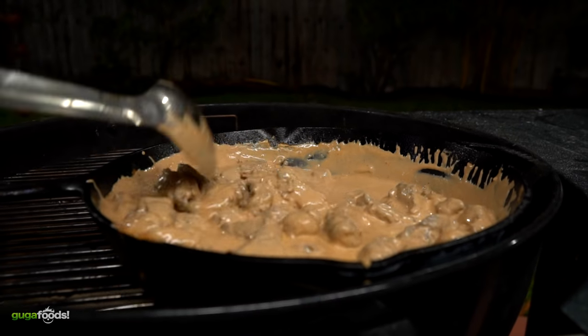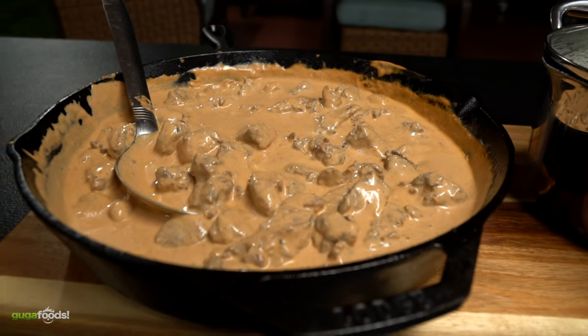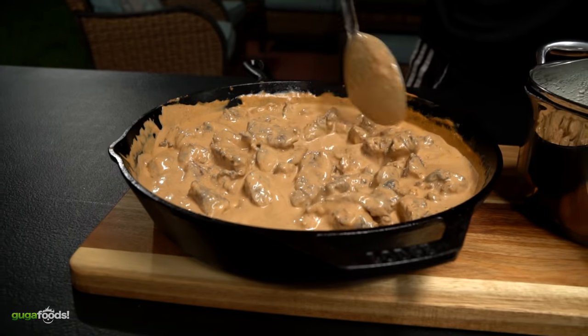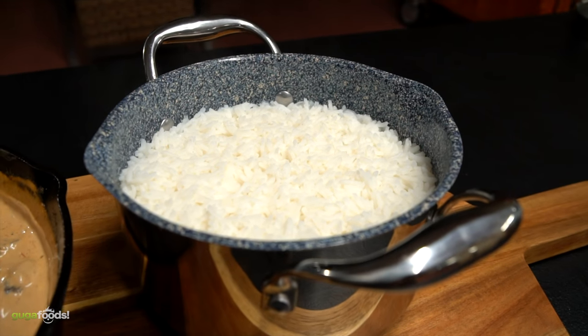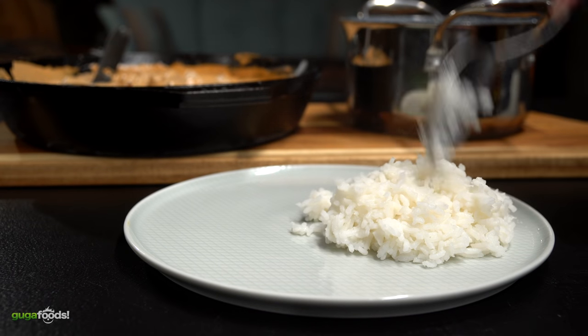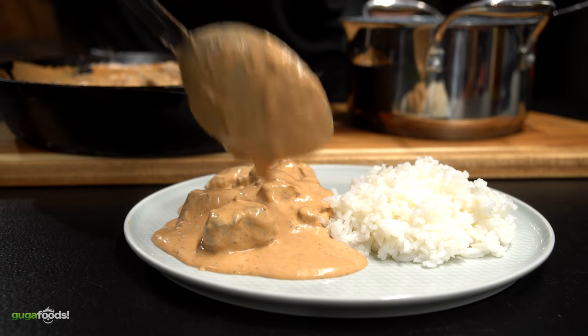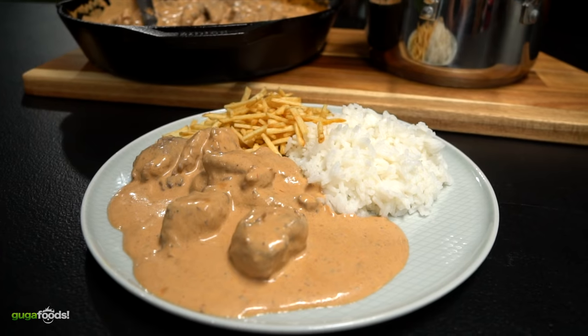Now all there's left to do is mix it well and your stroganoff is done. Angel, what do you think of this beauty? This is my favorite, man. This is Angel's favorite food — I don't blame him.